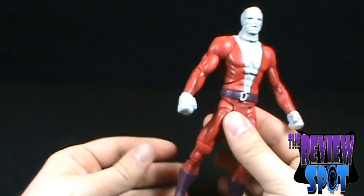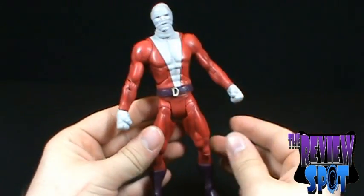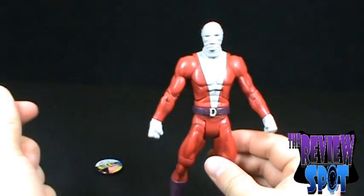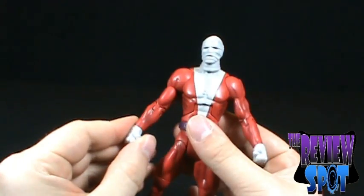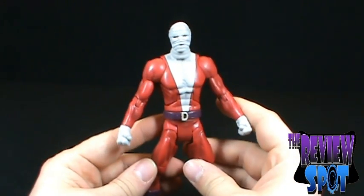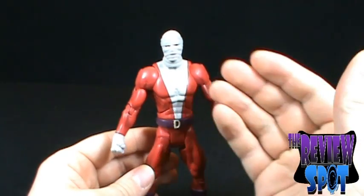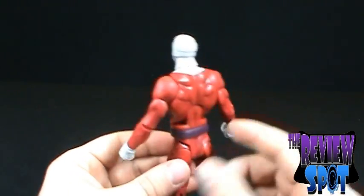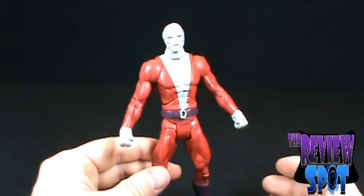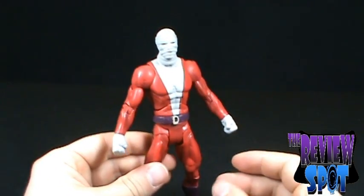Overall, I like this figure. I have to point out again that the quality seems fantastic on these figures — the joints aren't loose at all. Of the three figures I've done so far from this wave, I have yet to come across a bad figure in terms of paint or joint quality. If I was to base my review simply on the figure alone and the sculpt on the face and everything else, I like it quite a bit. I'm going to give this figure a 6. If I followed Doom Patrol a little more I might have given him a higher mark, but he is still a decent figure.